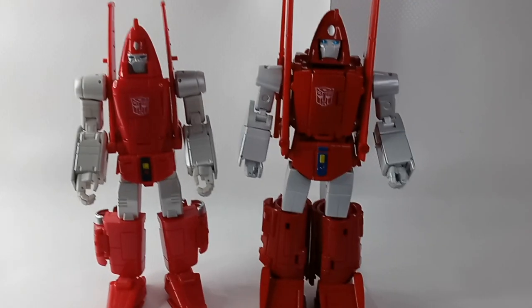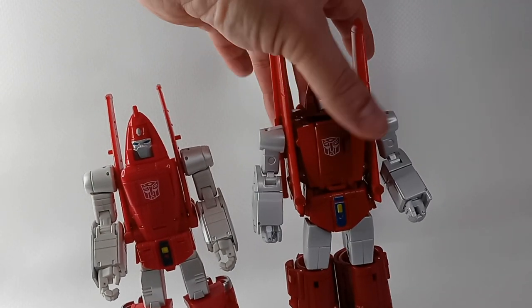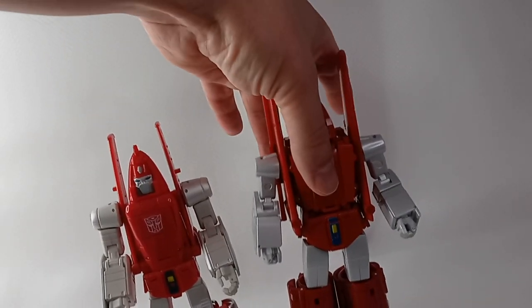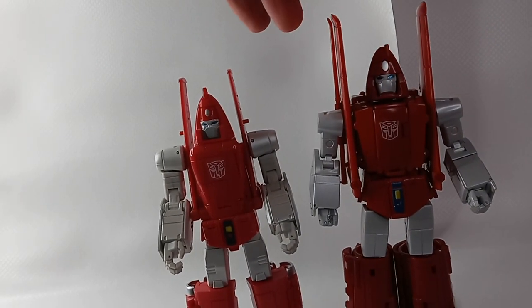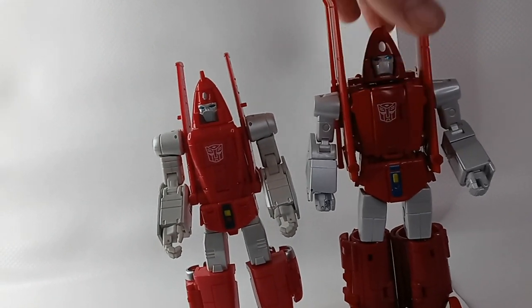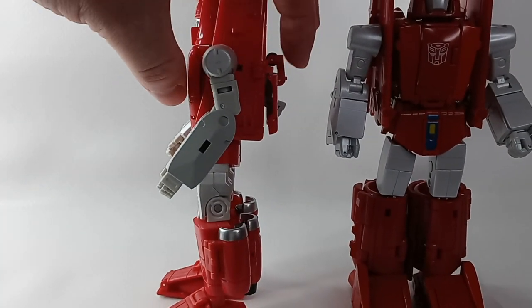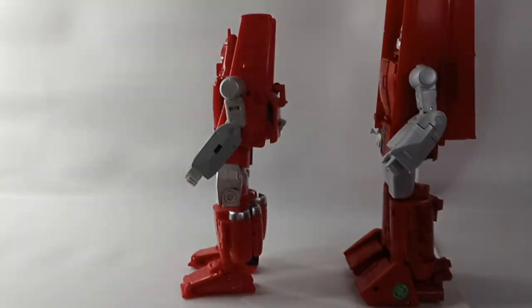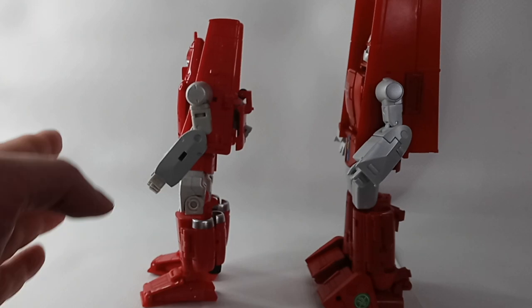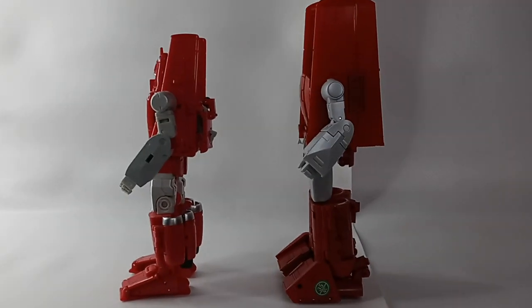I do enjoy both figures, although I like the Fans Toys better. It has the accuracy, the look and feel of a more quality toy. It looks more like the cartoon, it's heavier, and it's painted nicely. Also, looking at it from the side, the DX9 seems to lean back whereas the Fans Toys doesn't.